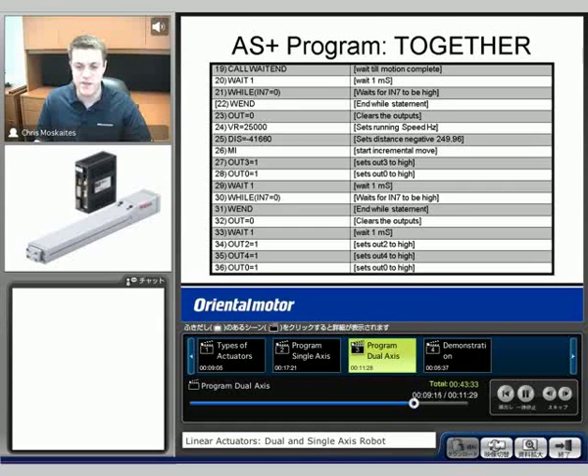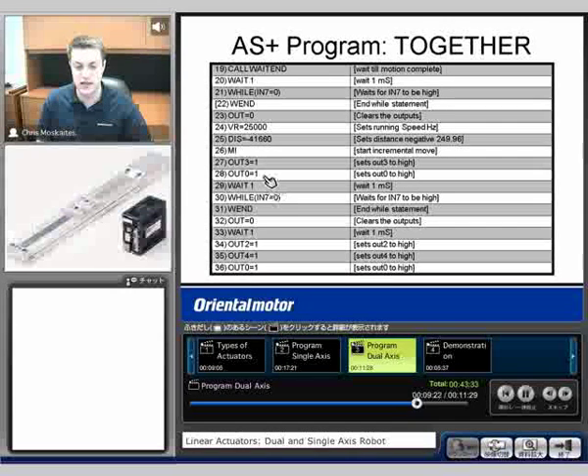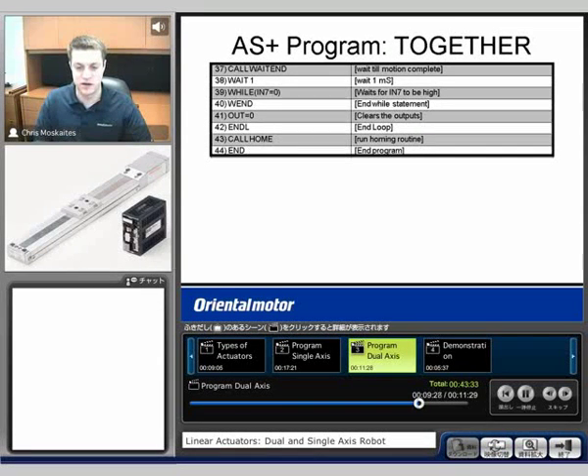Here's the rest of the program — similar type commands. I'm going to make moves on the slide, and then I'm also making moves on the cylinder type with the outputs. Just at the end of the program, I'm also calling it home right at the end so that it will go home. That's a separate routine where all I have commanded in that program is for both actuators to go home.